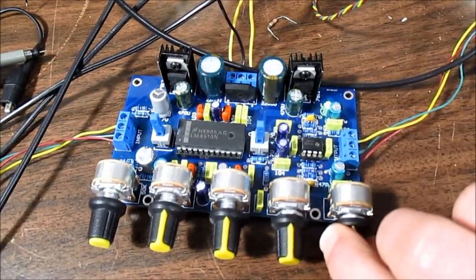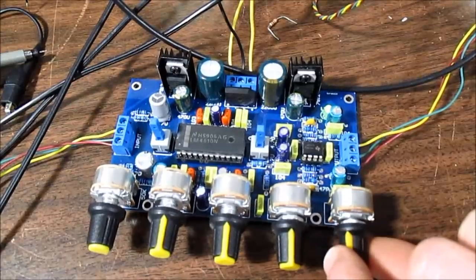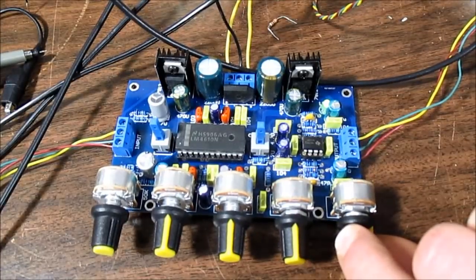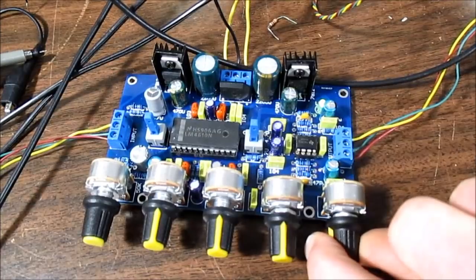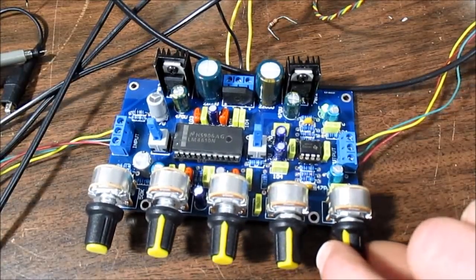The volume starts right in the middle — it's dead all the way up to about halfway. I checked the potentiometer and it's working properly.